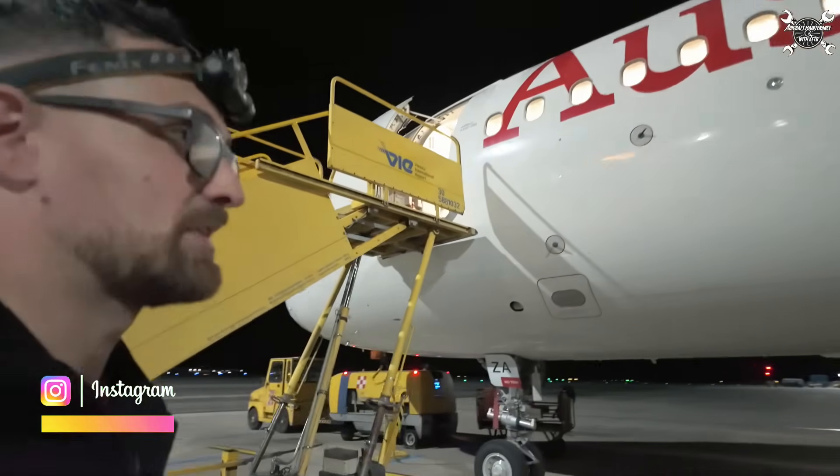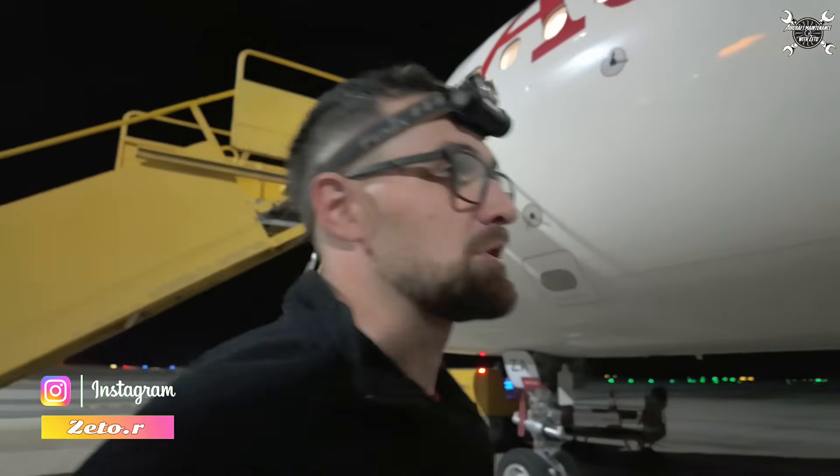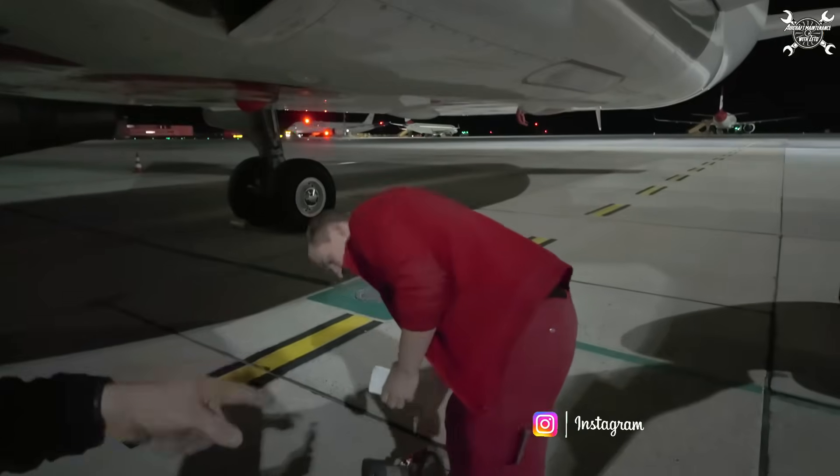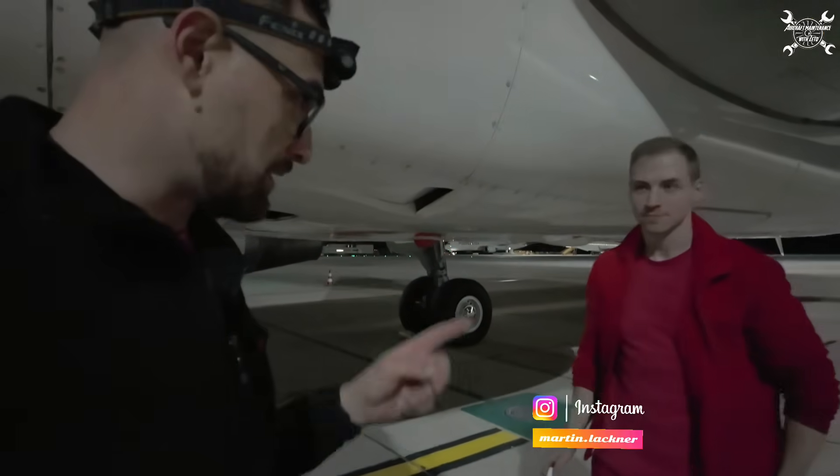Today we need to decontaminate the duct which leads from the APU towards Pax, and for that we're gonna need this interesting device. I'm with my colleague today and we're gonna do it together.